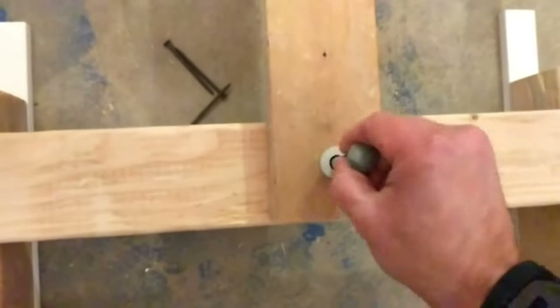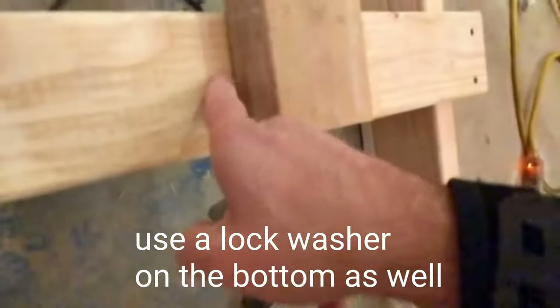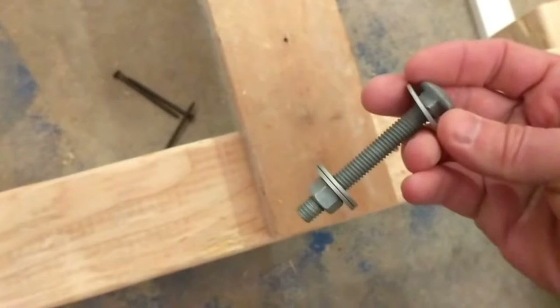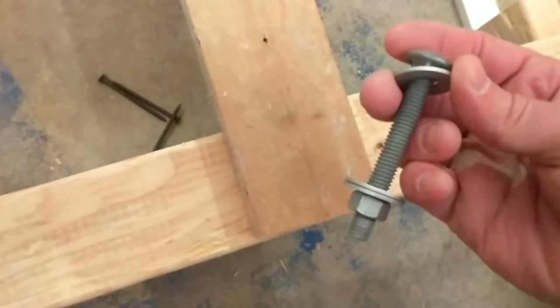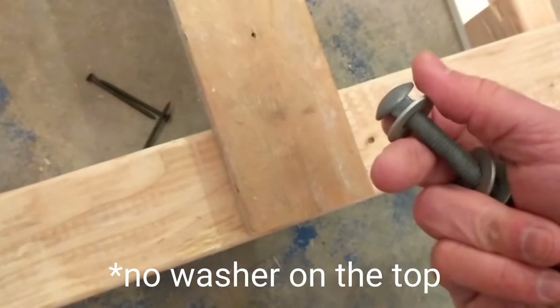Carriage bolt through there — one washer on the bottom, one washer separating the two boards, and one washer on the top. Actually, I don't think I'm gonna do a washer on the top — that's kind of the point of a carriage bolt anyway. Yeah, let's go ahead and do that.